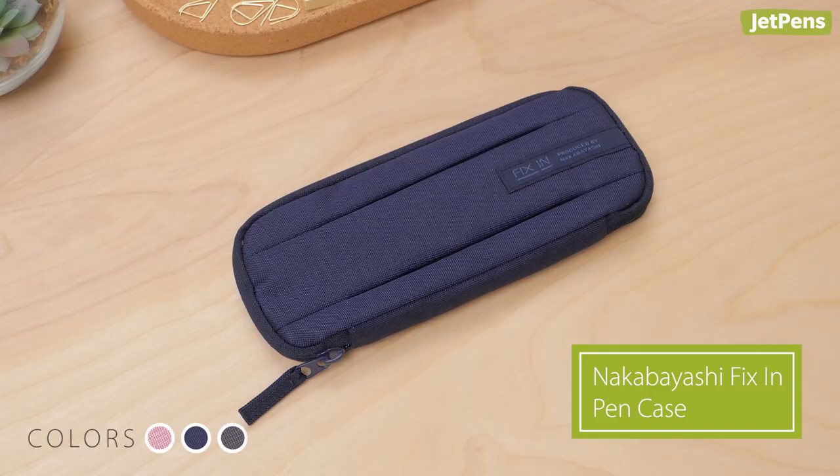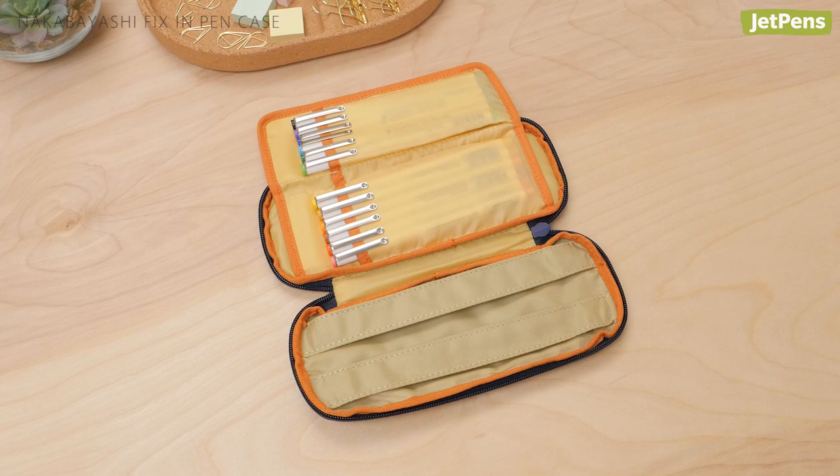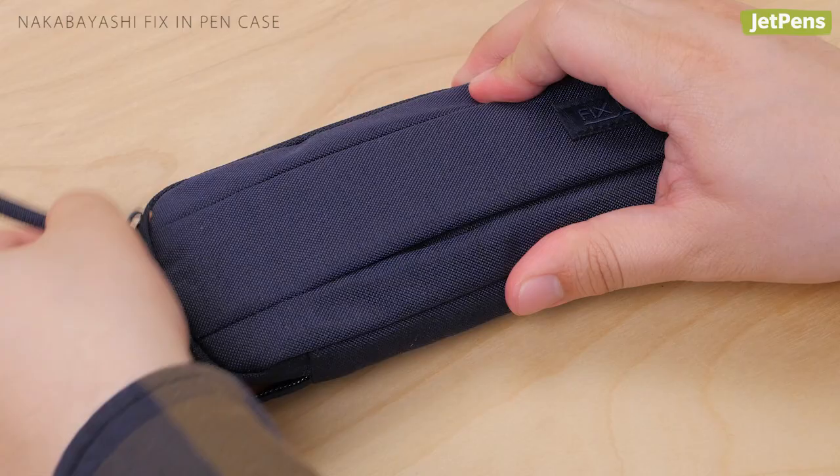Fold-out pencil case: The Nakabayashi Fix-In Pen Case is less than an inch thick but can be packed with up to 15 pens. It has a convenient fold-out flap to help you organize pens and small items. The case has a pleated top, so it can expand if the flap won't fit everything you want to carry.